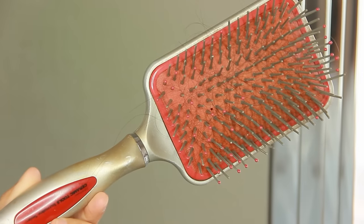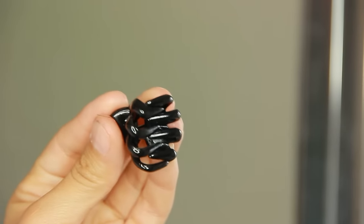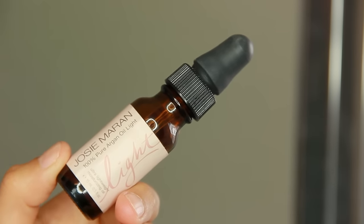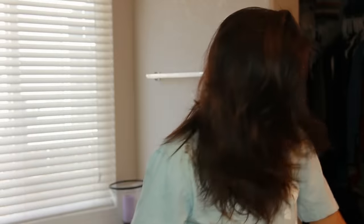The first thing you're going to need is a hairbrush — mine's obviously dirty — and then just any black clips. I prefer black so that they don't stain. Some oil — you can use argan oil or baby oil, whatever tickles your fancy — and your box color.